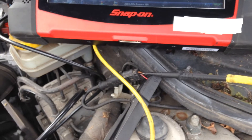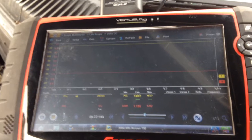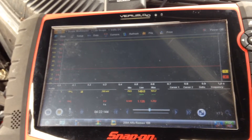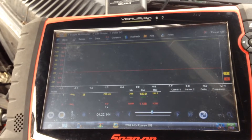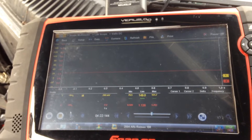As the wheel bearing rotates, the magnetic flux will vary close to the wheel speed sensor. This results in a sine wave being created by the magnetoresistors. This sine wave is converted into a digital frequency output from the wheel speed sensor to the ABS control module.